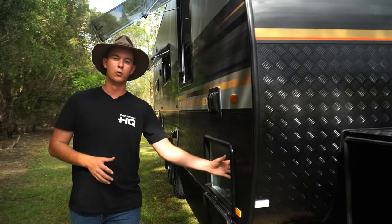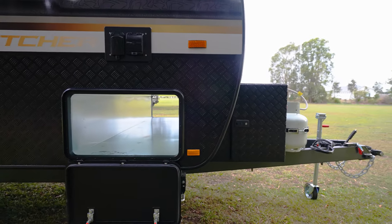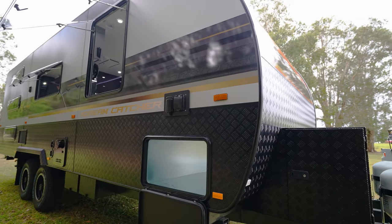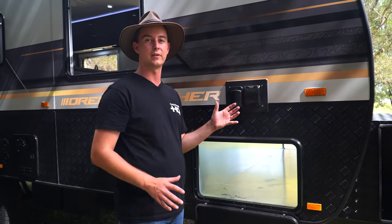As we continue along the van, there's even more storage in our front tunnel boot. Now let's say you've got wet and dirty mats — this has been specifically designed to house that. It uses a full galvanised box that is completely sealed on the inside of the tunnel boot, meaning you can shove whatever you'd like in there and it's not going to make the rest of your van all grubby.